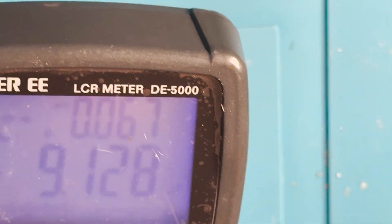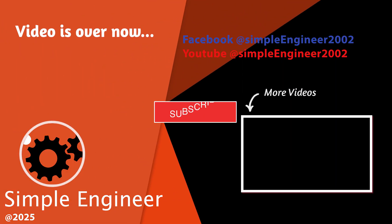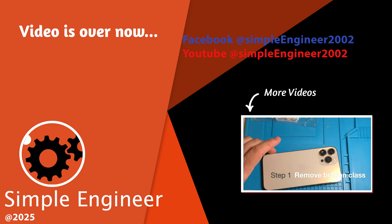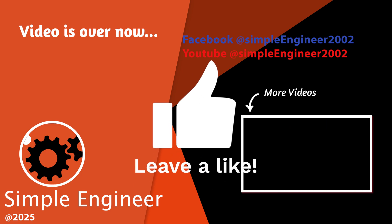I hope you found this video helpful. Well guys, this is the end of the video. If you like what you saw, make sure you click the subscribe button. Thanks for watching.